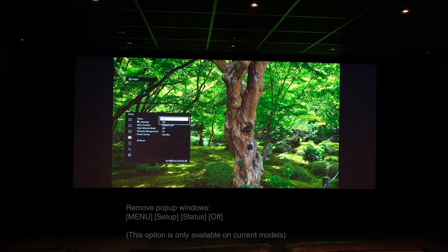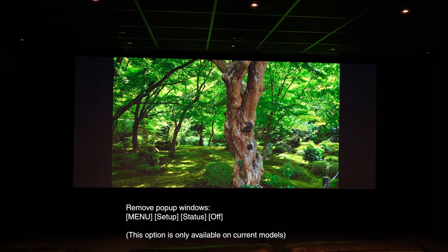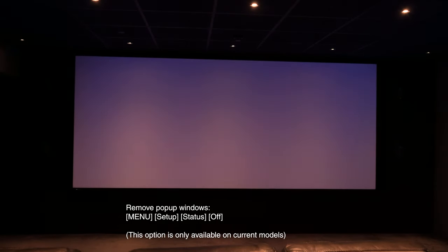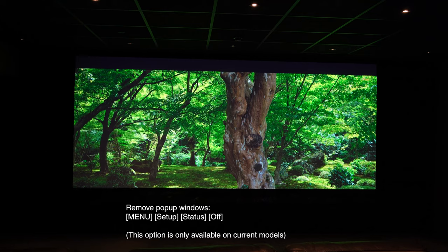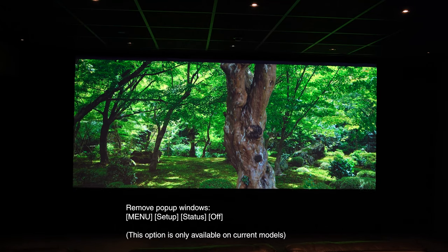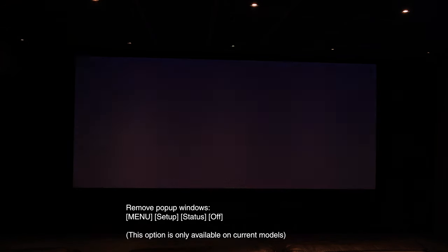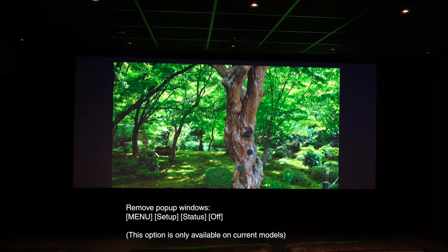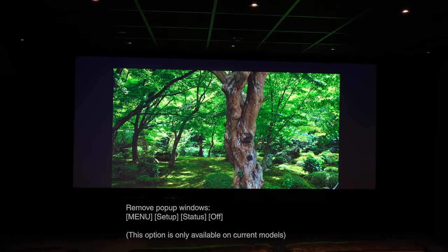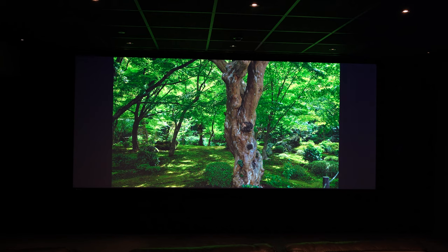Another pro tip: if you change the status to off in the settings, when you change aspect ratio you don't get that message in the middle of the screen. So now it just changes aspect ratio seamlessly once you select it. If you're using a separate control system with direct access, you don't see anything come off the menu — it just changes shape at the press of a button. So now we have no pop-up menus coming up on the screen.